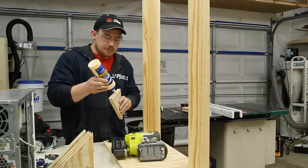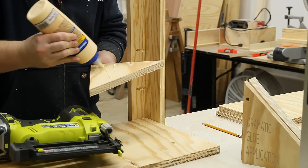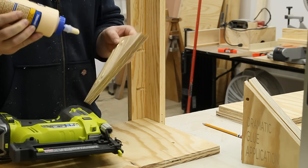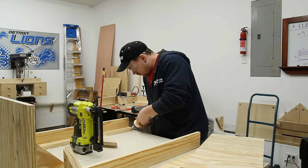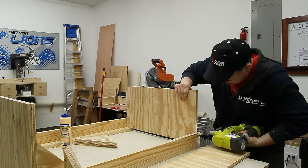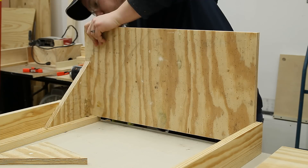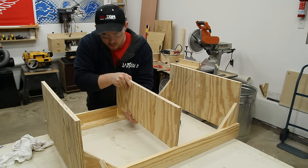I'll glue on a couple of these brackets to make sure everything stays nice and square. And finally the middle shelf the same way.